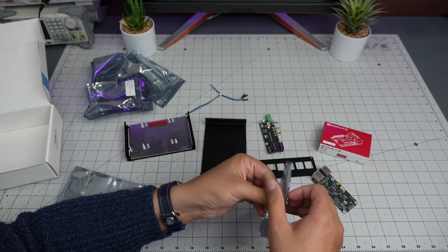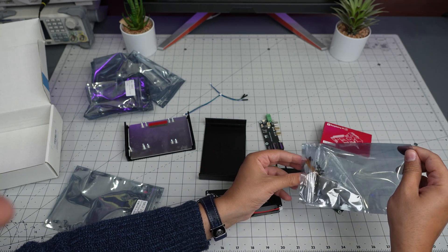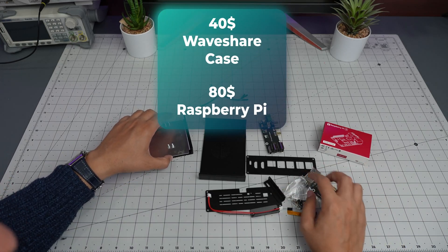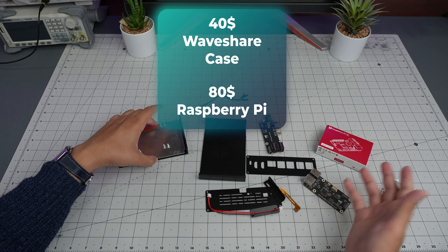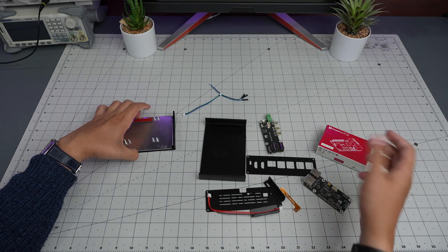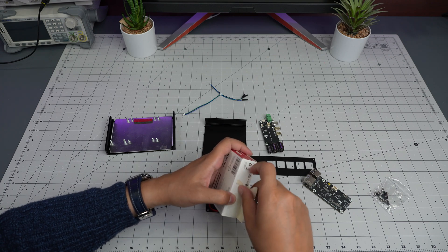From what I can see there is no documentation on how to assemble it, at least not in the packaging. If this works out it's going to be great - it's about 40 bucks. 80 bucks for the Raspberry Pi 8 gigabyte and 40 bucks for this. Let's see if it turns into some sort of a very powerful computer with a lot of IO.